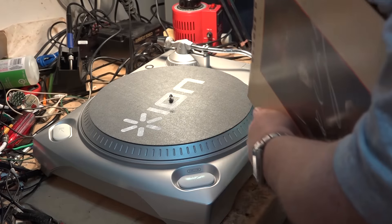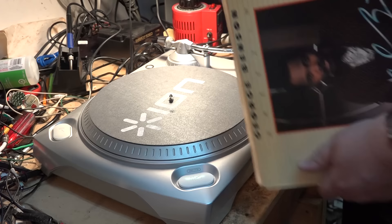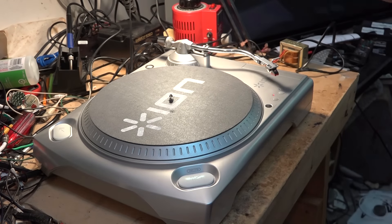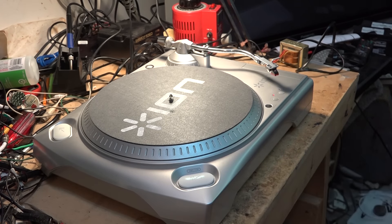In this video I have another turntable to review. This one was given to me by a client — not by a company. He didn't have any more use for it; he had already used it for transferring his records to his computer and was throwing it out. He asked if I wanted it, I said sure, perfect for a review.